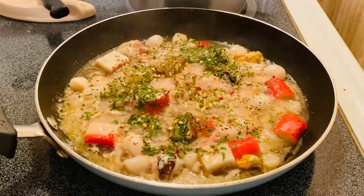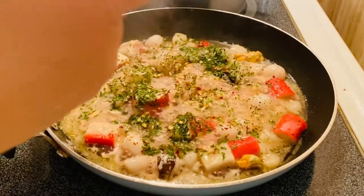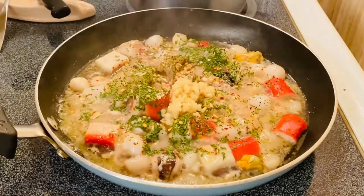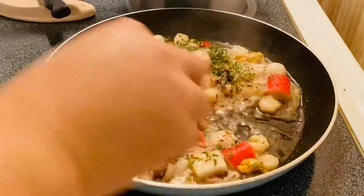Then I'm going to add minced garlic right here — a lot of them, about a tablespoon. And then we will mix it all up.